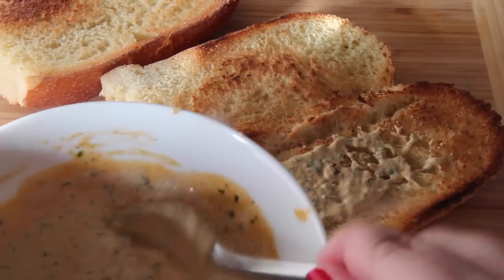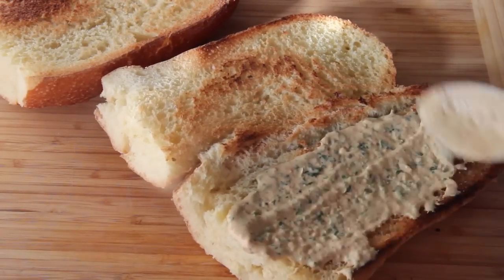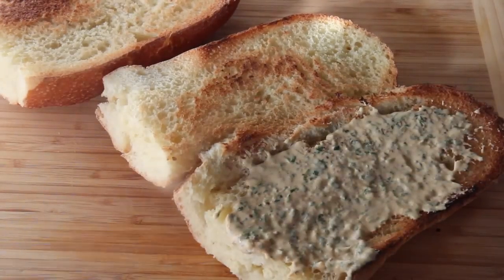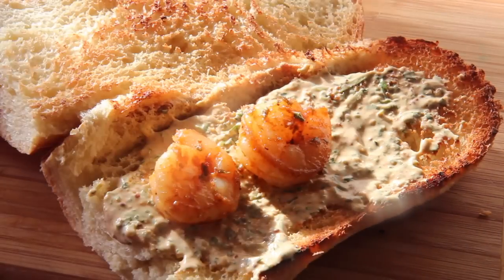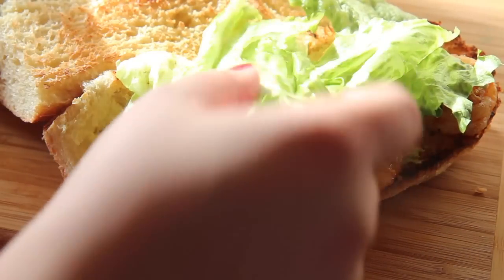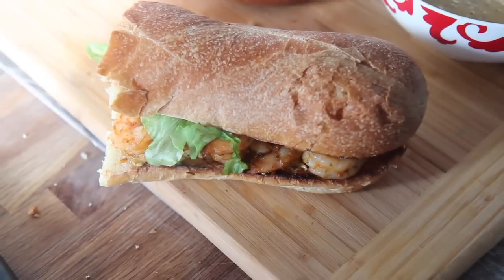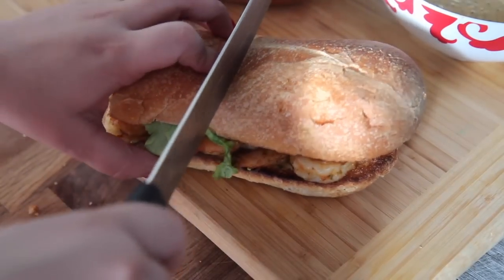Next time I will deep fry them along with some green tomatoes and I'll share that with you as well. Here I have some grilled buttery toasted rolls. I spread about a tablespoon or two of the remoulade sauce on one side — you may do it on both. I loaded it up with the grilled shrimp, placed some lettuce on top, and some salted tomatoes. My favorite way of serving this is with lemon iced tea and honey barbecue chips, though beer and french fries works too.